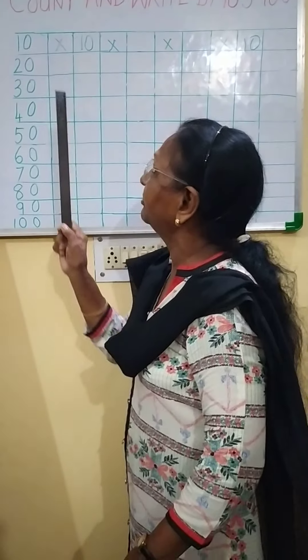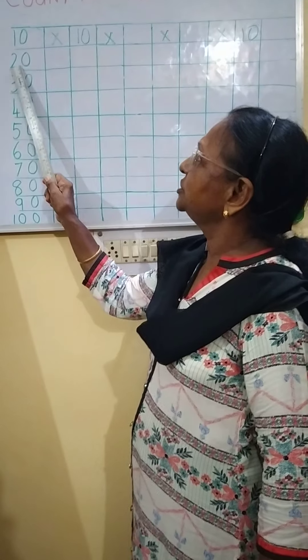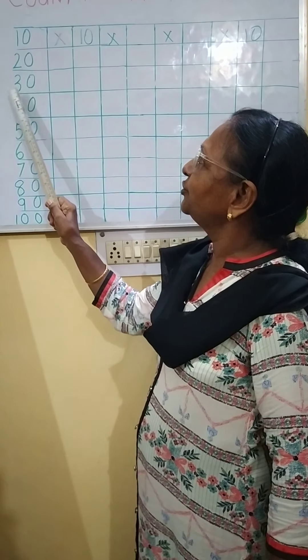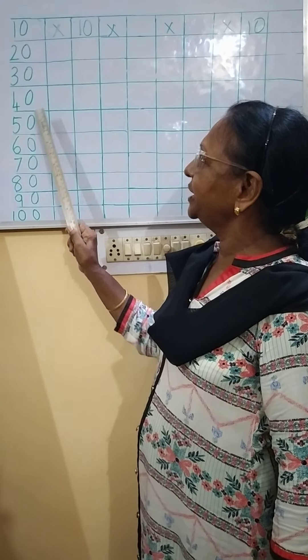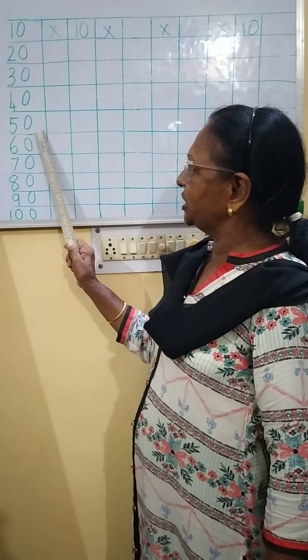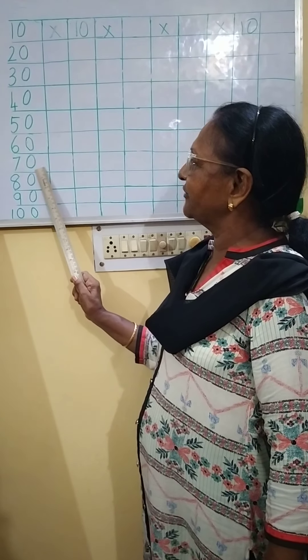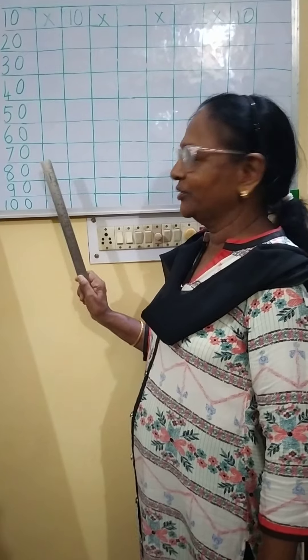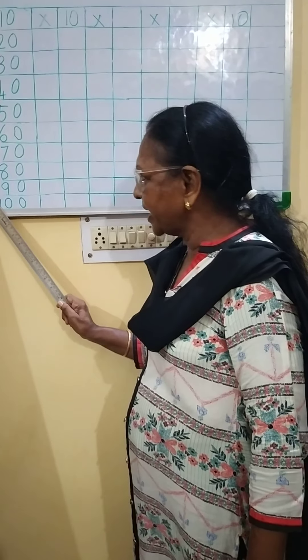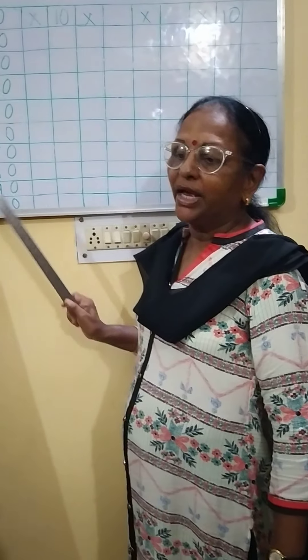Now you see here — look at the board. 1, 0 — 10. 2, 0 — 20. 3, 0 — 30. 4, 0 — 40. 5, 0 — 50. 6, 0 — 60. 7, 0 — 70. 8, 0 — 80. 9, 0 — 90. 1, 0, 0 — 100.